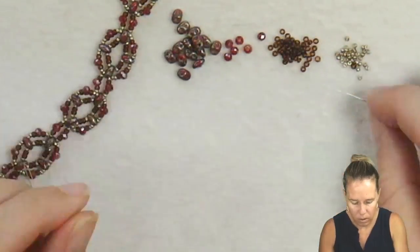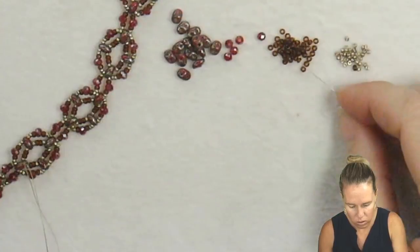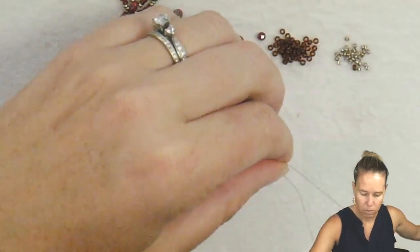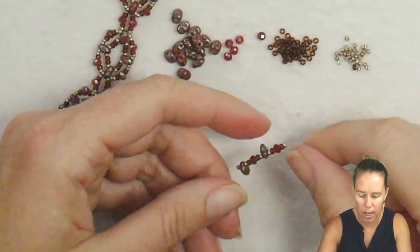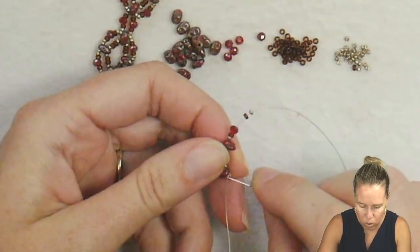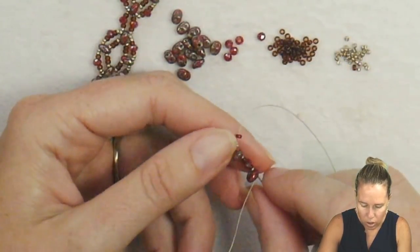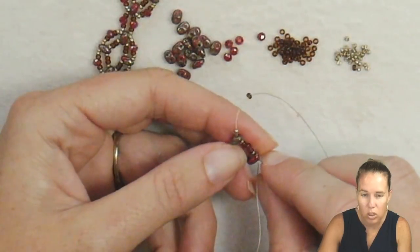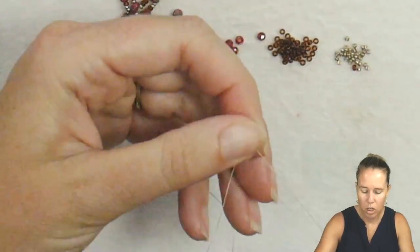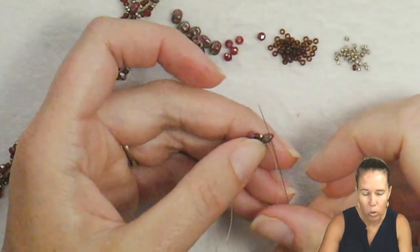Add another super duo and then the same rotation: 15, 11, crystal, 11, 15. We're going to round this out in a right angle weave pattern, meaning we're going back through that same hole of the super duo. Go back through your first seed bead, crystal, and your next super duo, and bring the thread and needle out. Give a nice tight pull.